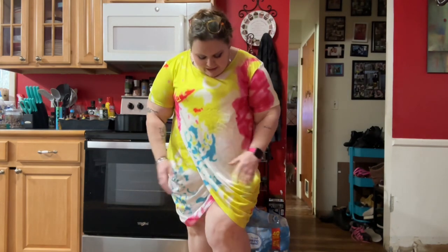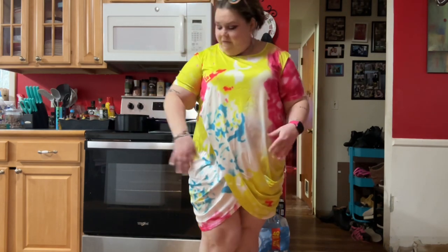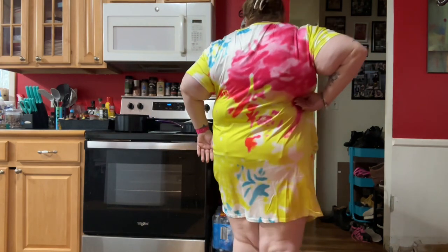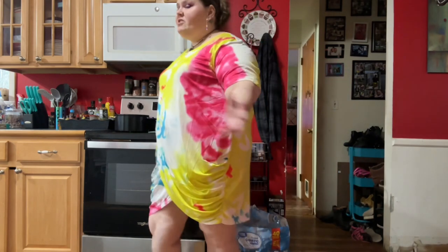To be completely honest, I really don't know how I feel about this dress. It feels like shower curtain material. I feel comfortable with my arms covered, but this might just be an around-the-house nightgown type deal.